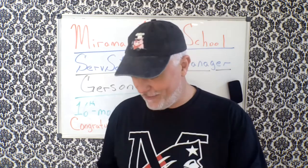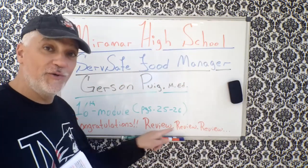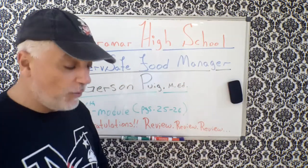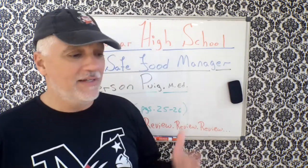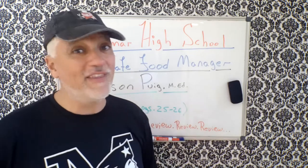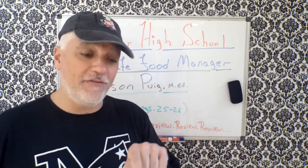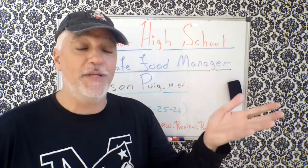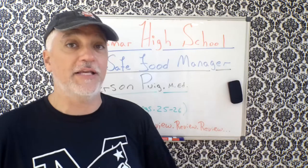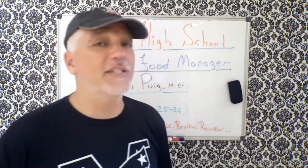I'm going to go ahead and cover these last two pages. Please remember this: review, review, review — go back over it. You need a 75 or higher to pass. If you get a 74, you'll fail. When you pass with a 75, it's good for five years anywhere in the continental United States, meaning all 50 states, the Virgin Islands and Puerto Rico.